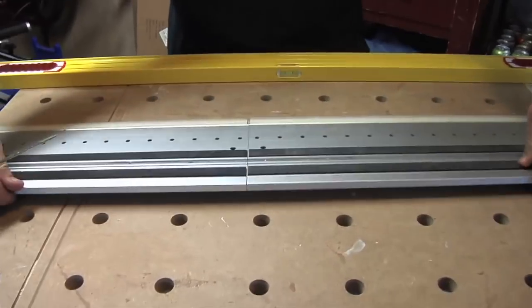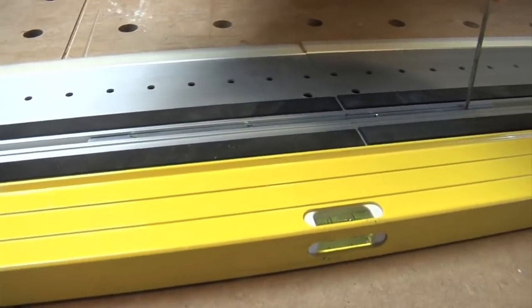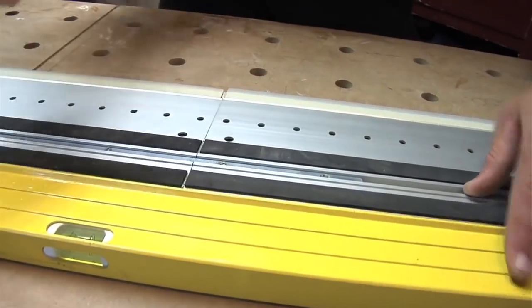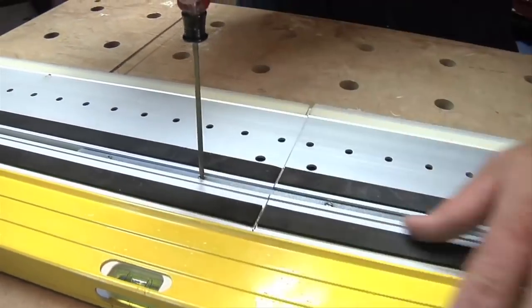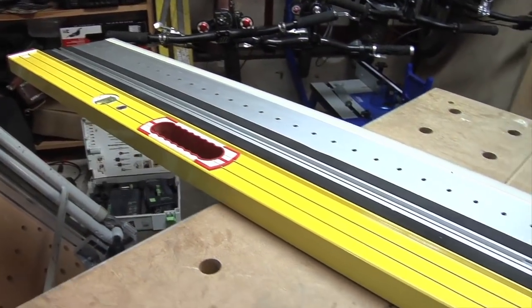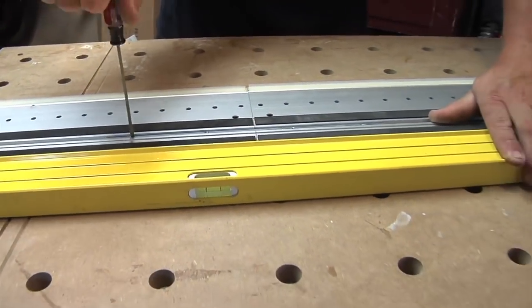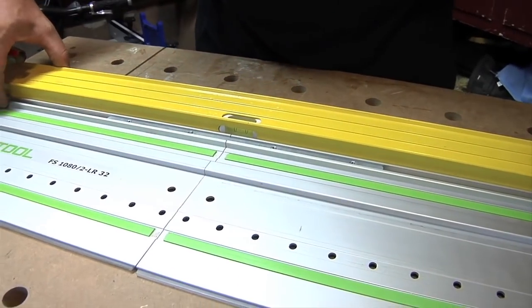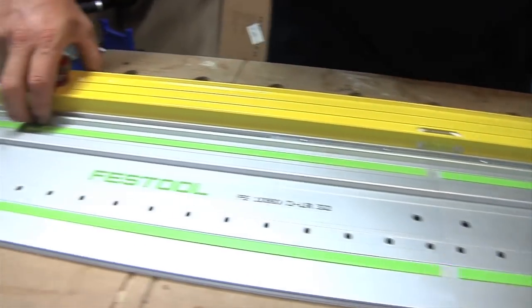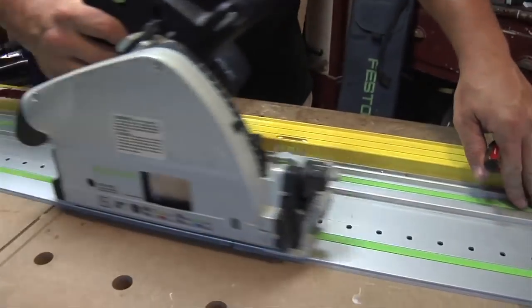We're going to flip the rail right over. I use my six foot level again. Make sure everything is really nice — you just got to center this a little bit better. Loosen it up, center it. I can't stress this enough: you've got to keep checking that six foot level because the last thing you need is a little belly in one of your cuts. Tighten these down. We're going to flip it back over. Last check — six foot level again. We're good and tight all the way down. We're going to grab our 55, throw it on there — it's moving nice and smooth.